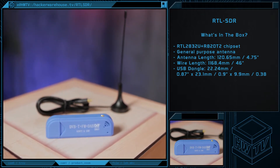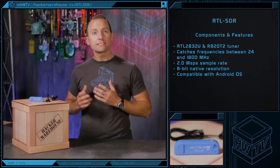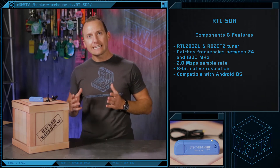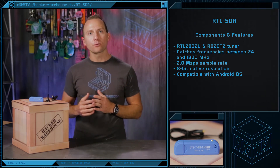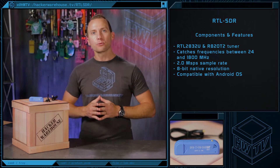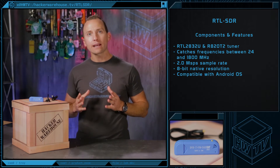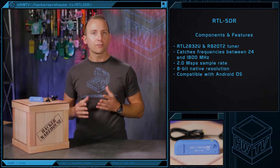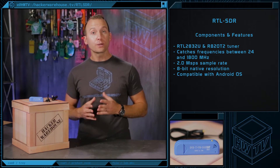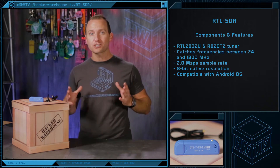The antenna's a little larger, but only measures about 5 inches long, so you shouldn't have any problem carrying it around. This SDR is the RTL-2832U-based USB stick with the R820T2 tuner, and you'll be able to tune into radio frequencies from 24 MHz to 1850 MHz to receive a broad range of unencrypted transmissions. You'll also find a 2-megasample sample rate, an 8-bit native resolution, and the ability to use it on your Android device as a portable radio scanner, so you can listen, sniff, track, decode, and watch radio signals pretty much anywhere.